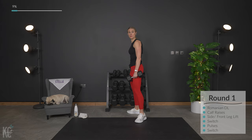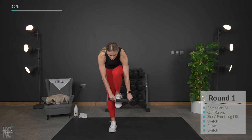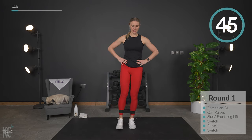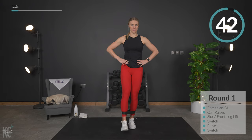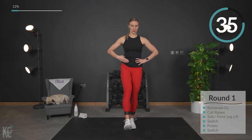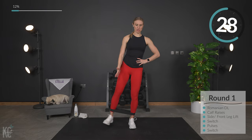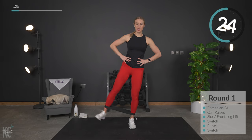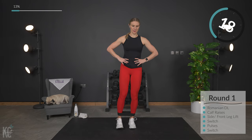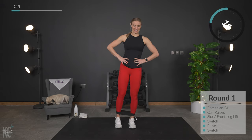Now we're going to set the weights down. If you have that booty band, we're going to grab it right now — or the mini band — and we're going to put it right here at our ankles. If you have the booty band, it's probably going to be a little bit more comfortable up here. We're going to lift front to side — front, and side. Working the quad here; now we've got the outer thigh and the glute working. Keep that toe flexed as you lift because that will help engage that quad muscle even more.